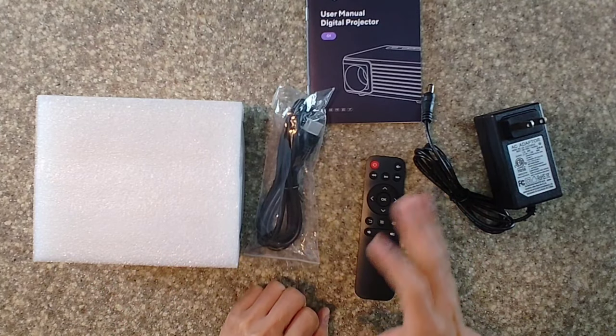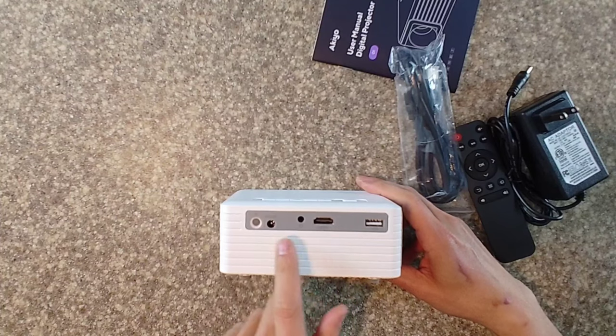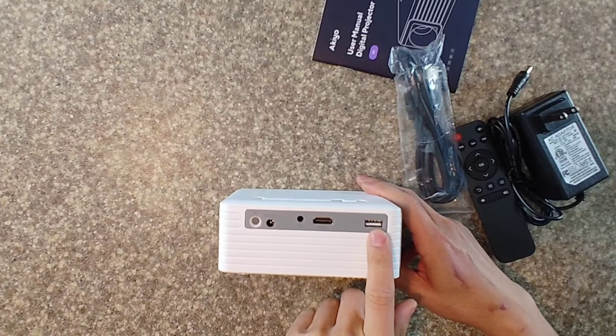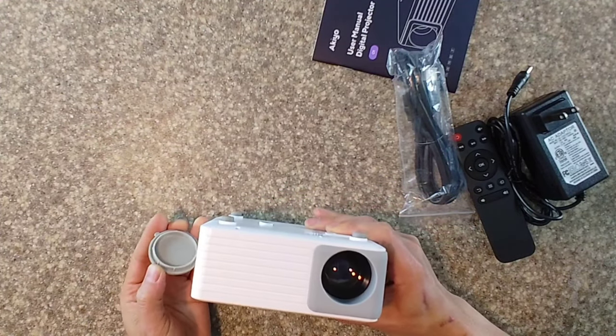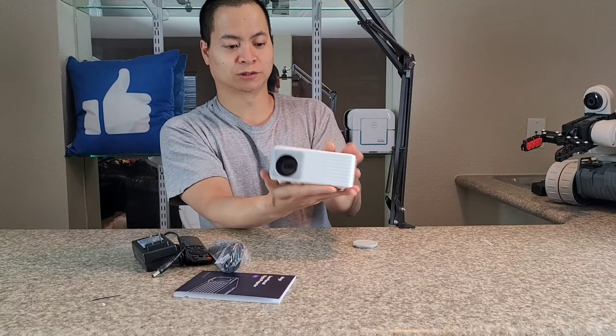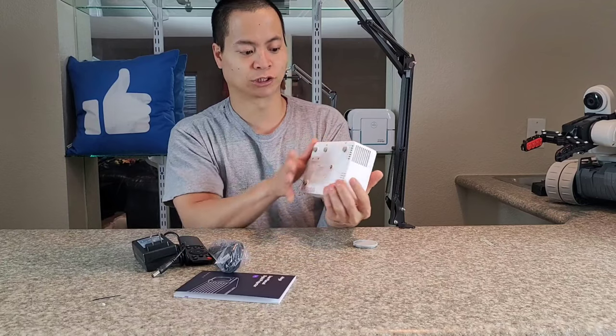I have seen some projectors that actually run Android. Looking at the ports — we've got the power input, an infrared receiver, a headphone jack for private listening, and a USB drive slot. There's also a focus toggle right there. The lens looks very nice and very compact — probably the size of a small book, or maybe two smartphones stacked on top of each other.